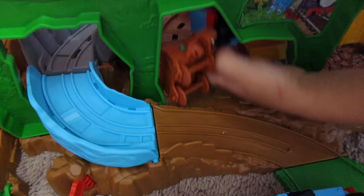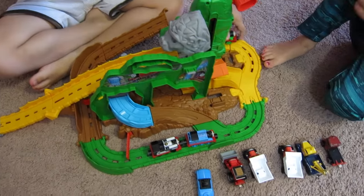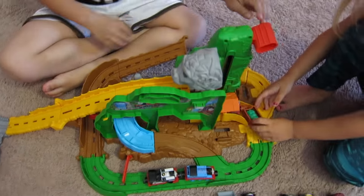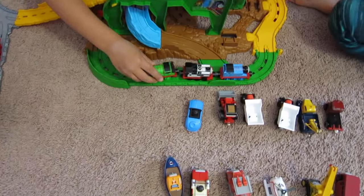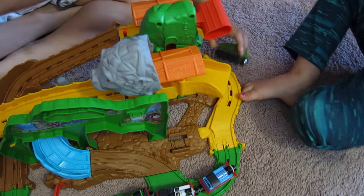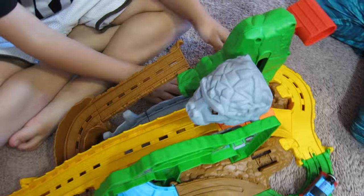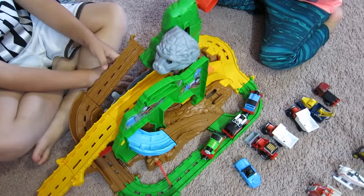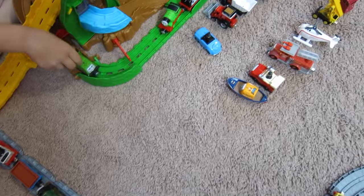Oh no, he fell down! He fell down with the emerald. There we go — that's right, Percy! You just hit that red button and it brings him up. There's Percy — and here comes Gator!